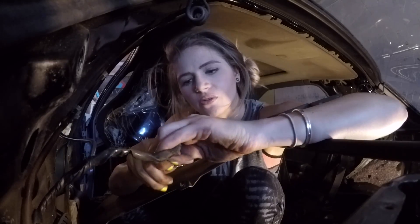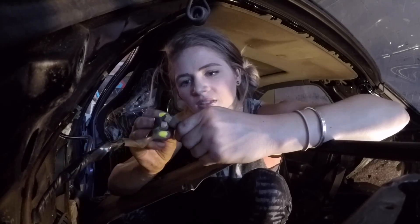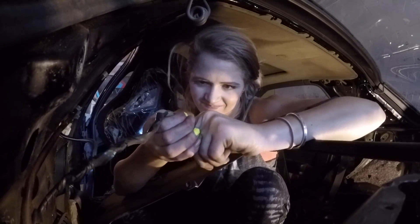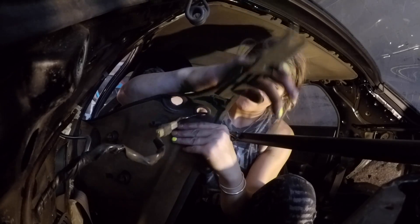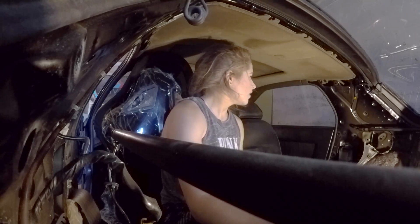Why would someone do this? I do not understand. This is the type of stuff I can't stand. I wish I had some badass scissors. I might be done — I'm actually done with the back. This is crazy.